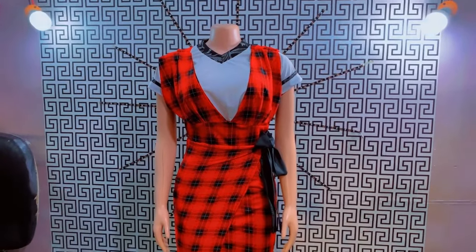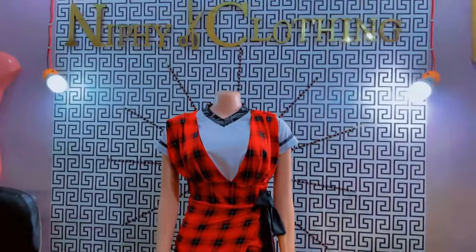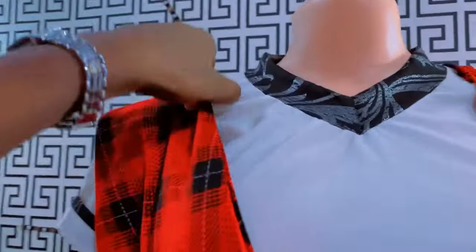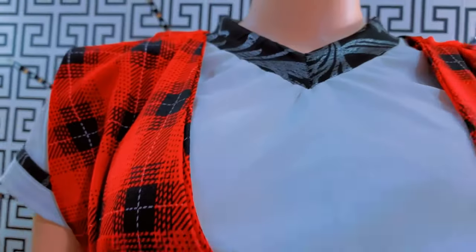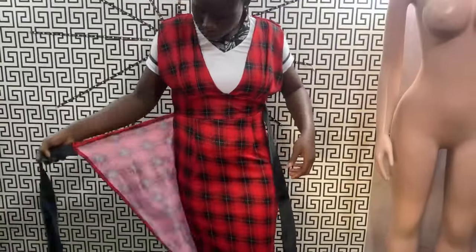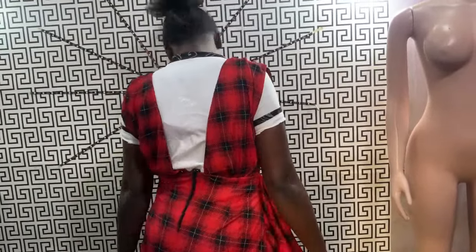So if today is your first time of watching this YouTube channel, please don't forget to subscribe and please don't forget to click on the notification bell so that you'll be notified whenever I post a video. This is a very simple pinafore.